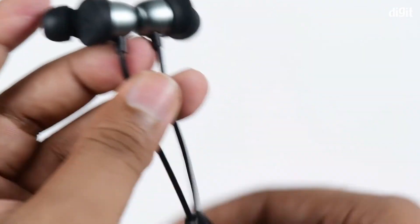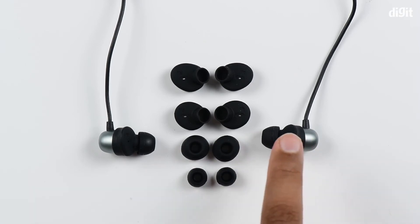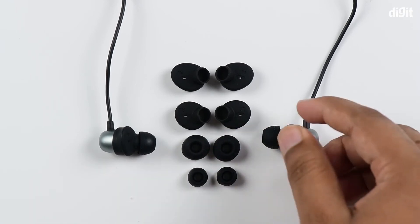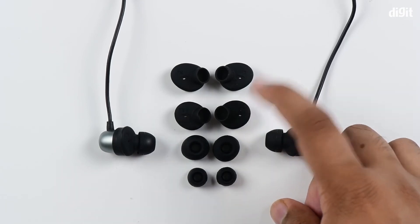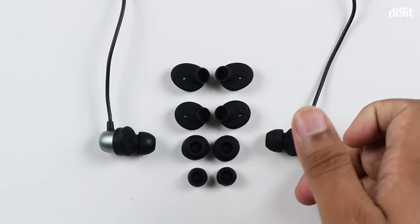Coming to your choices in earbuds, there's a lot of variety — you've got buds for small ears and for large ears. The earphones themselves come with the medium ones attached, and the extenders are also medium size, but you can exchange them for smaller or larger ones depending on the size of your ear and whatever is most comfortable for you.